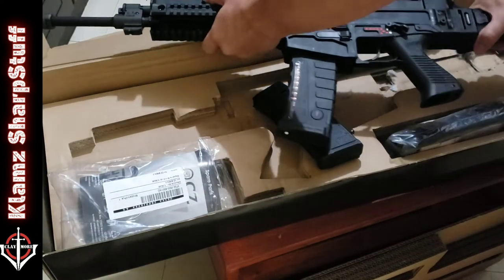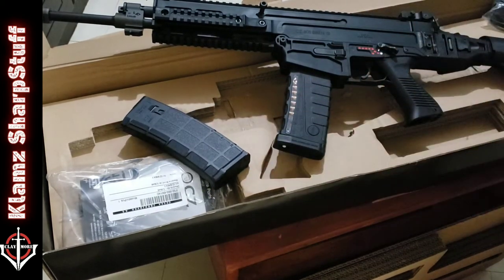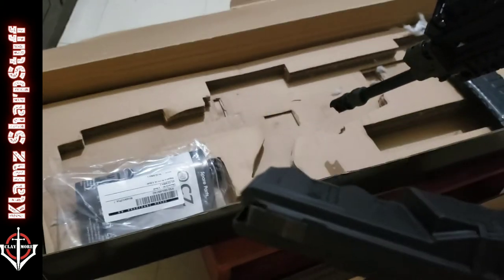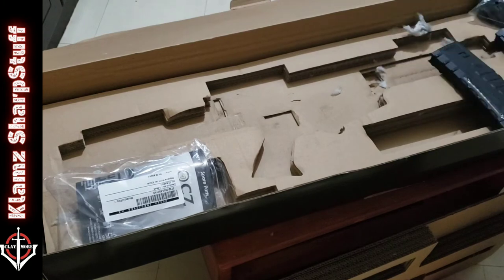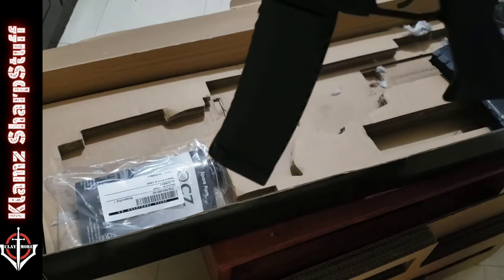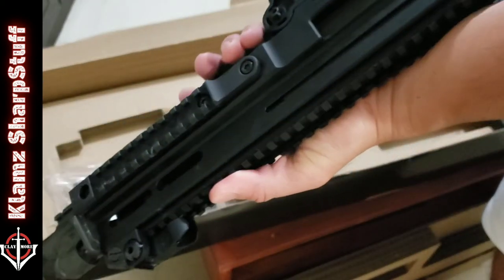This is a big gun — big but light. Now this is an American Tactical 60-round magazine, let's see how it looks. Clicked in! It's gonna be heavy when it's fully loaded.